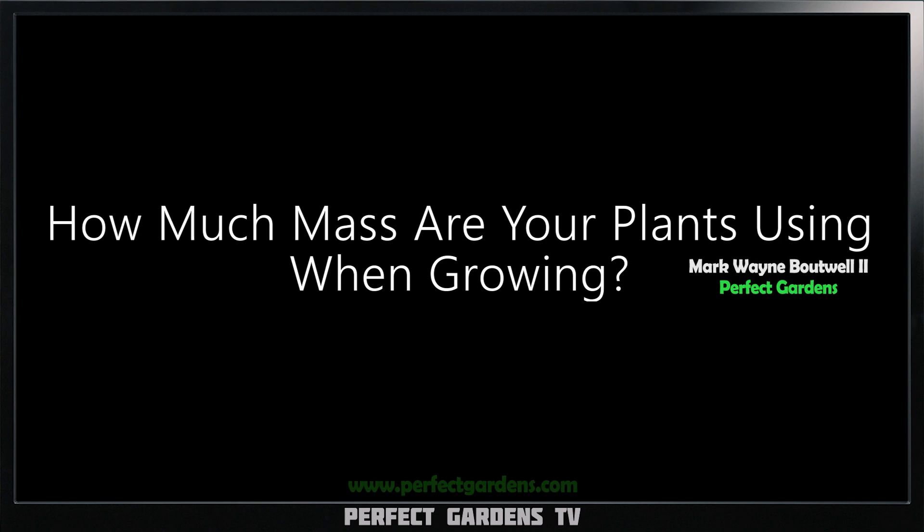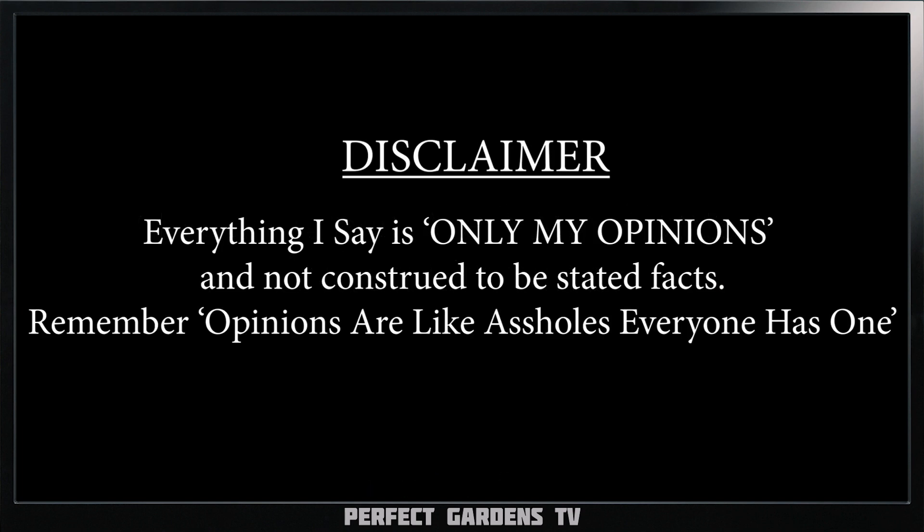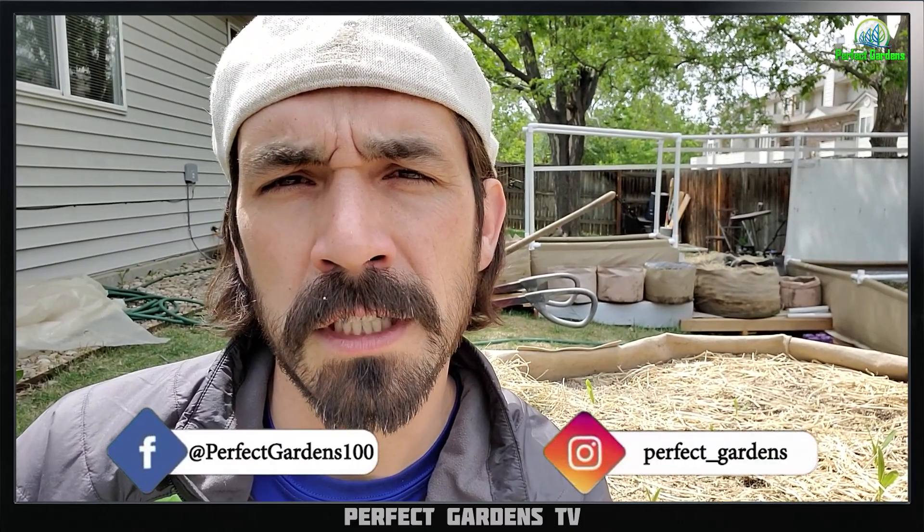Have you ever wondered how much mass your plants are actually using when they're growing? Well, in this video, we're going to get into it. You're here with Green Goblin 510, Mark Battle, and the rest of the team here on Perfect Gardens TV.